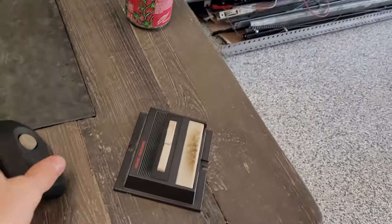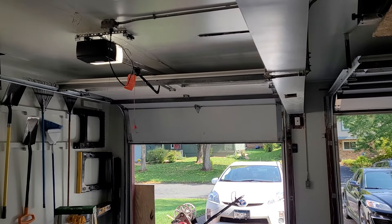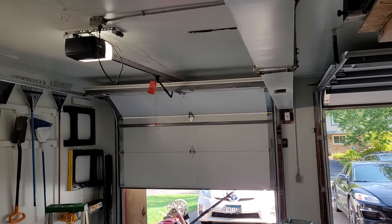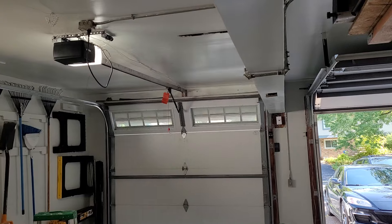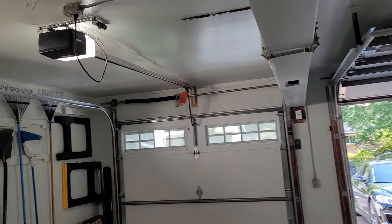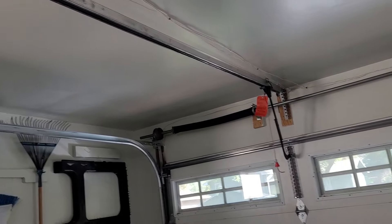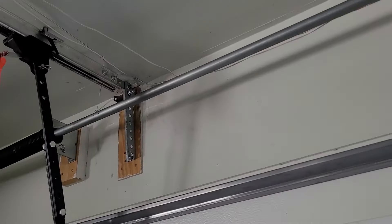We'll go ahead and run the unit from inside here with the remote. You can hear the light lens vibrating quite a bit on it, but we've got the one-piece rail and of course the usual header mount that I have to do with these.